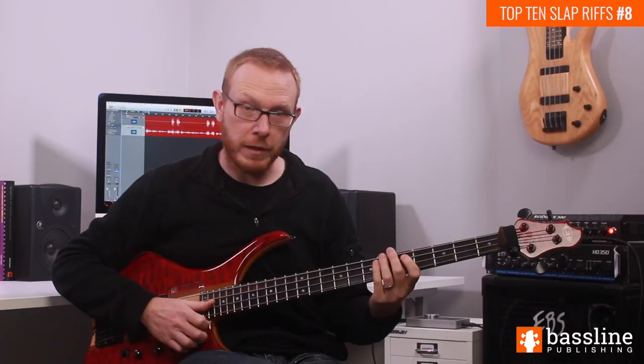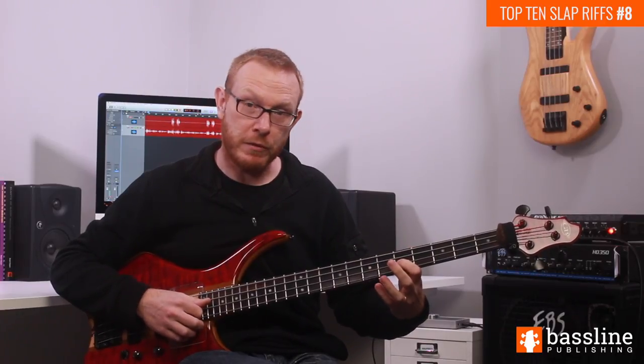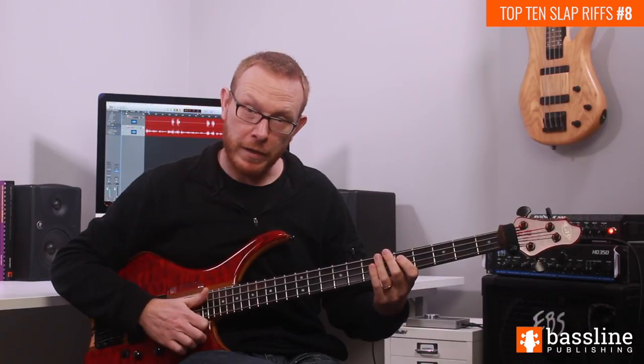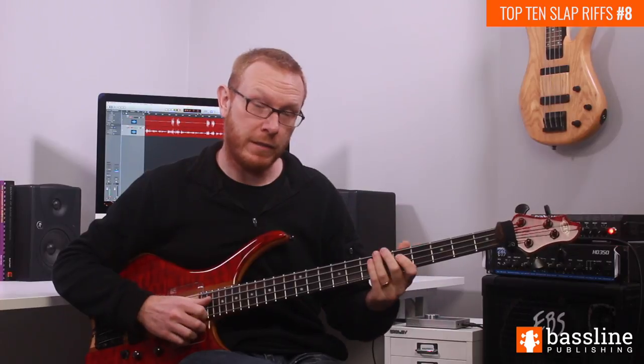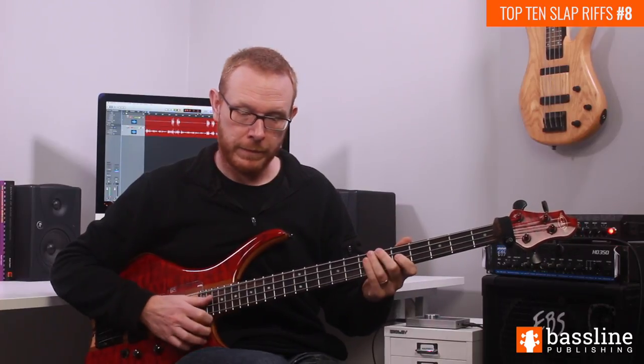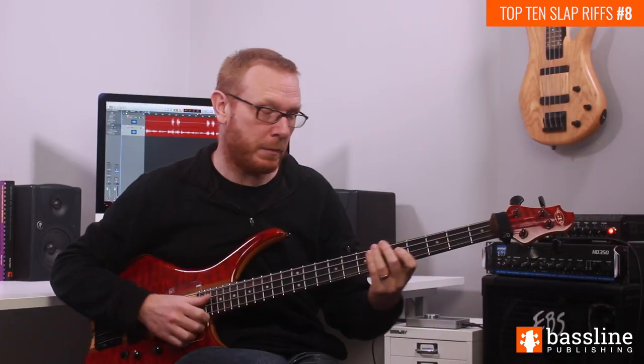On the third beat of the bar, we're going to slap a ghost note on the A string, and then pop the G at the 5th fret of the D string. We then slap another ghost note on the A string, and then pop the C at the 5th fret of the D string.